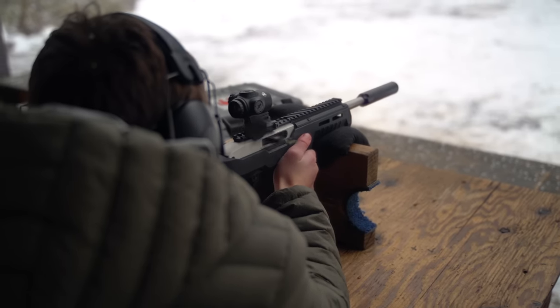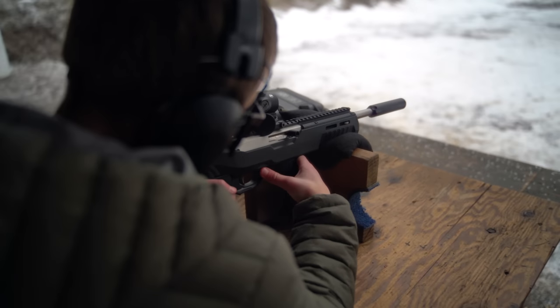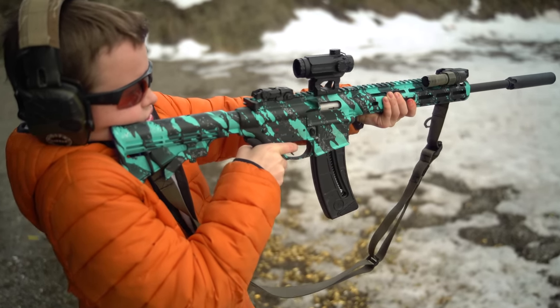Conversely, you can take this off that gun and throw it onto any rimfire. I've shot this a ton, especially with my boys shooting through all different guns — a lot of different 22 pistols as well as some different 22 rifles. As far as dimensions, it's just over five inches, a little bit bigger than one inch diameter, and about 7.3 ounces. That's not super lightweight for a dedicated rimfire can, but it's really lightweight for a dedicated centerfire can, and it basically bridges that gap.